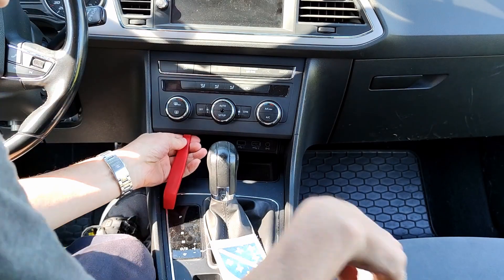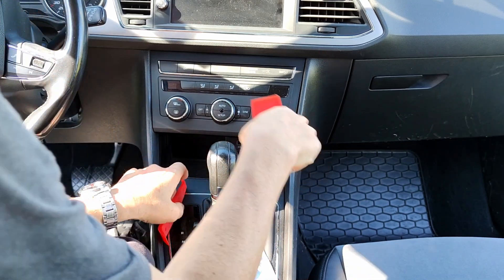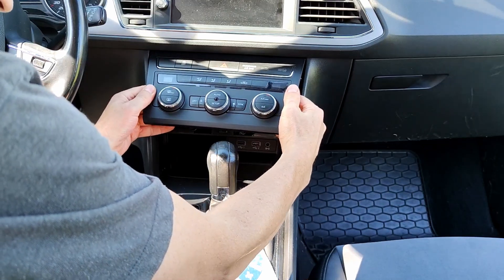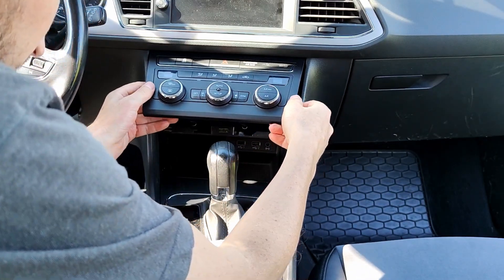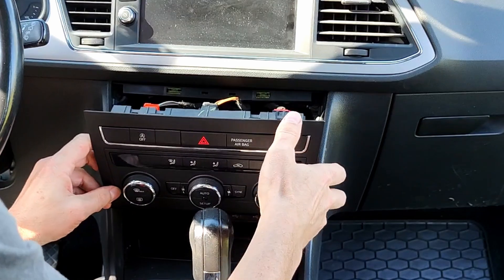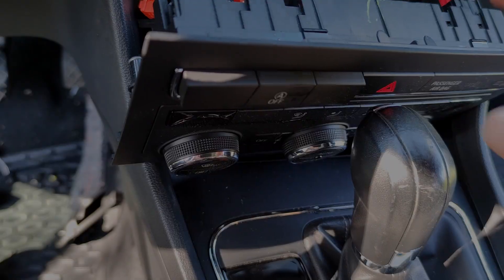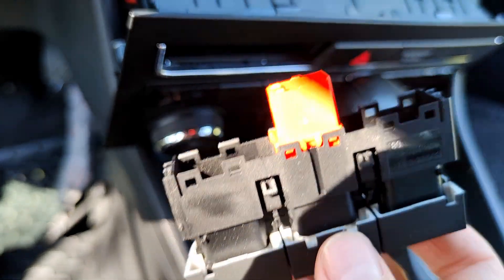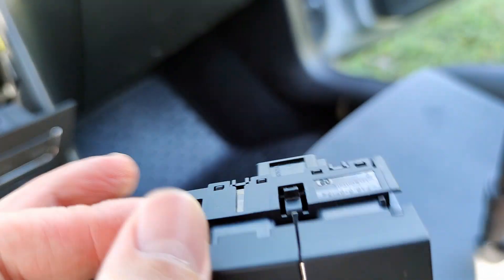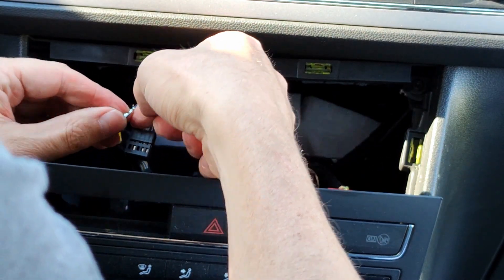The central console needs to be removed to install the parking sensor switch. This switch comes as standard equipment in models that have both front and rear sensors installed at the factory. For removing the console it is best to use a plastic tool positioned as shown in the picture to unclip the hooks from the bottom that hold the console. Then carefully unclip the other hooks from the sides and from the top of the console and the console will be removed. To remove the switch from the central console, first unclip the wire connector and then unclip the plastic hooks that hold the switch in position. This is my new switch for the central console — it contains a switch for parking sensors. It has a different connector with more pins and I will need to rewire the existing connector with pins for turning the parking sensors on or off.